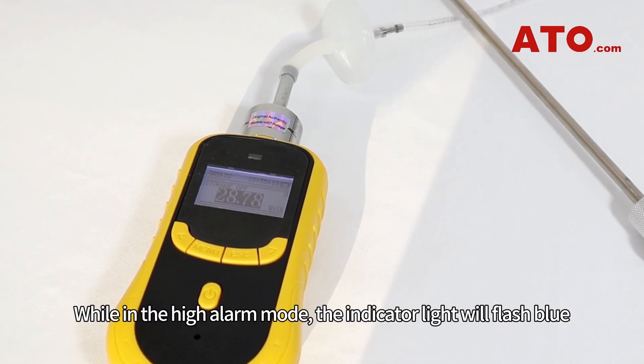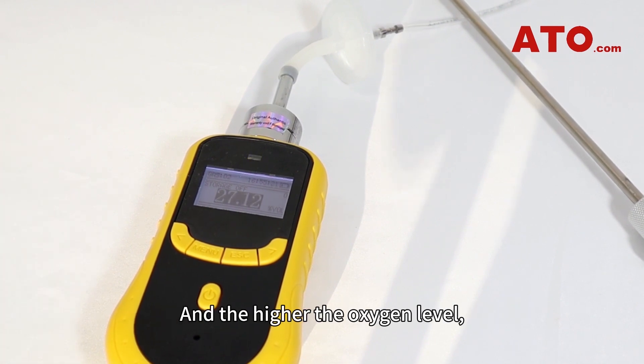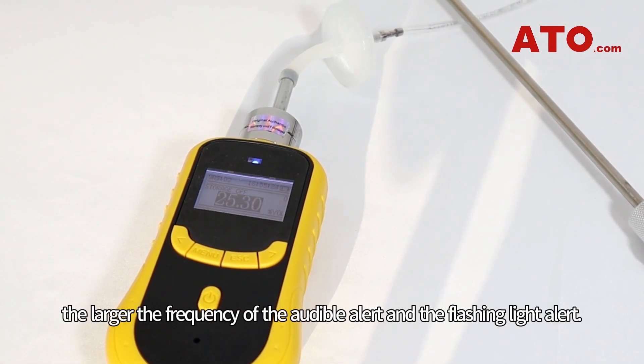While in the high alarm mode, the indicator light will flash blue for increasing oxygen levels over the high point. And the higher the oxygen level, the larger the frequency of the audible alert and the flashing light alert.